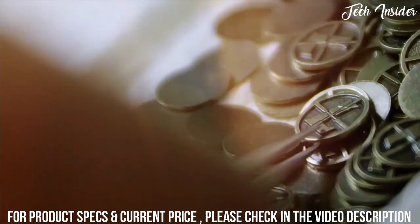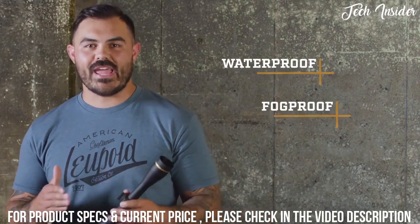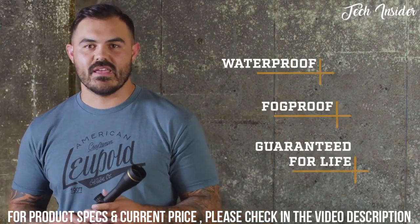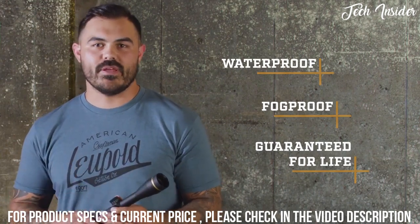Like all Leupold rifle scopes, the VX Freedom is 100% waterproof, fog proof, and backed by our full lifetime guarantee. If this scope doesn't perform as promised, we will repair or replace it for free.